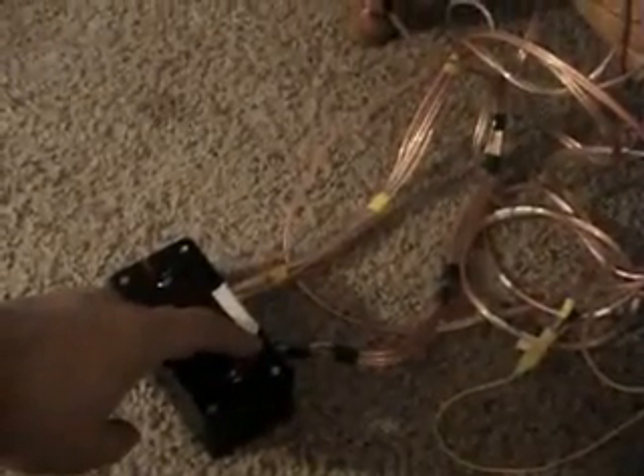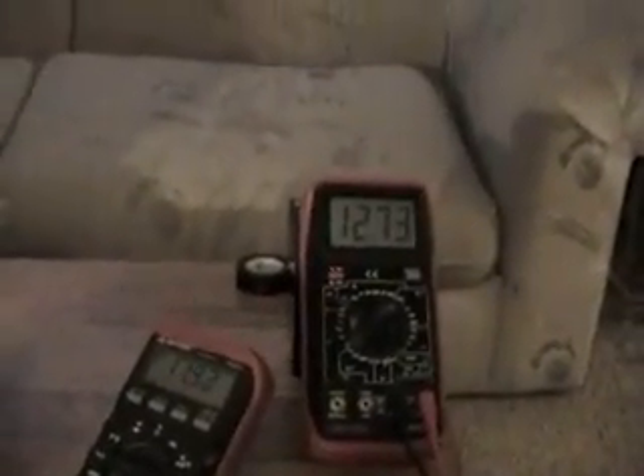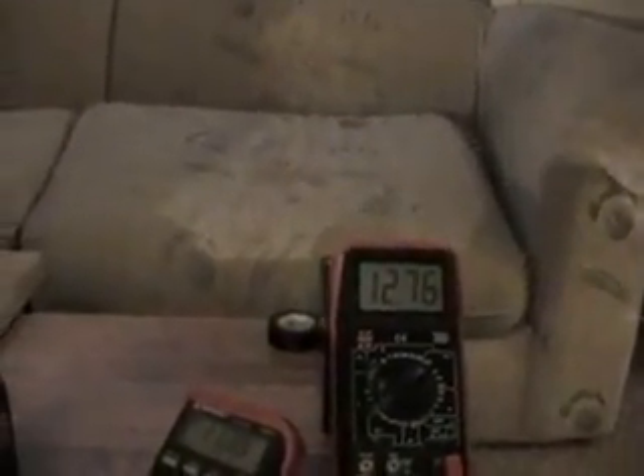And now with my switch I can turn this onto a drive battery as well, and turn the other battery to the charging battery. Now this is the charging battery and this is the driving battery.